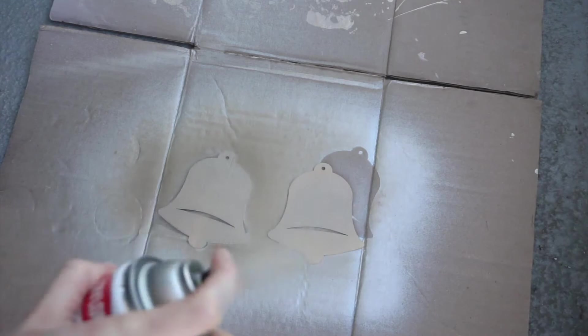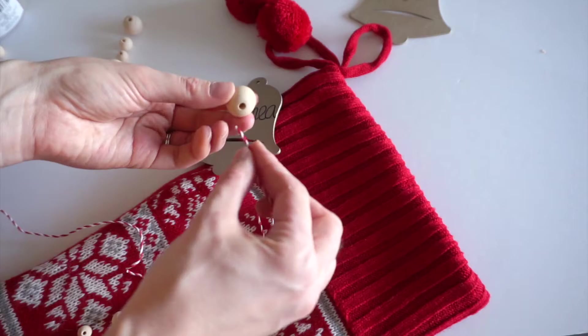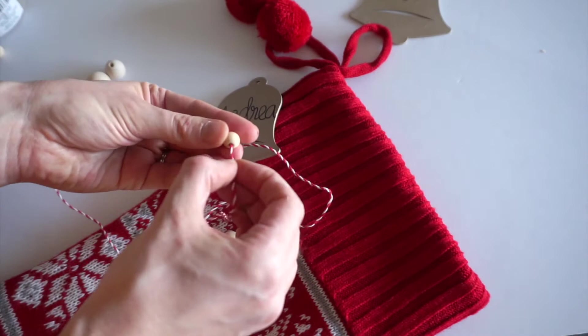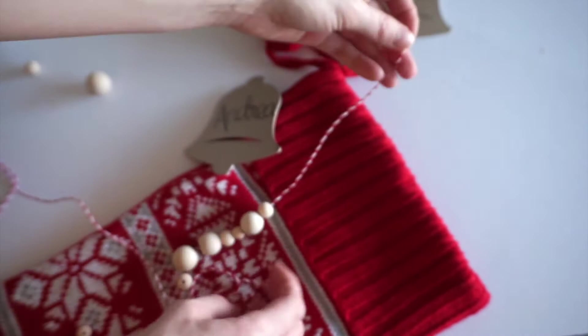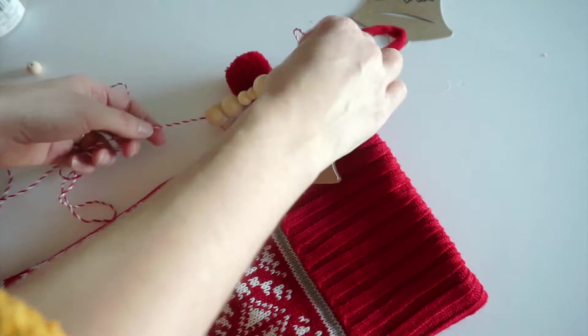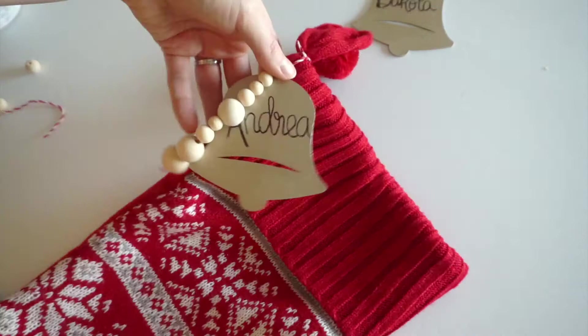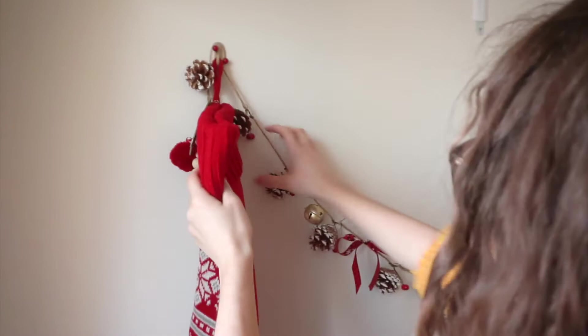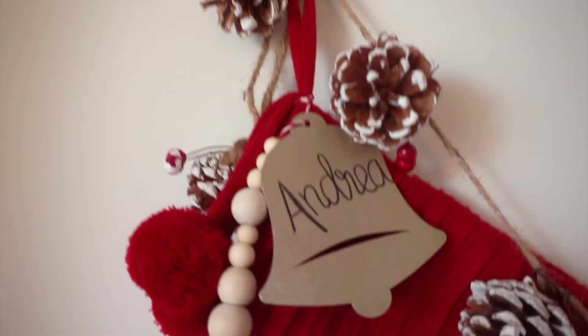Now I'm writing our names on the ornaments just using a black Sharpie. Next I'm taking these wooden beads I got from Michaels and stringing them on some red and white twine. I'm then attaching the string to the ornament and then tying it onto the stocking. I'm now tying a couple of knots at the bottom so the beads don't fall off. Here's the finished stocking tag. It's super simple but I thought since the stockings were such bright red that I would keep the tags more neutral, and with the added wooden beads I think it just adds a nice little something special.